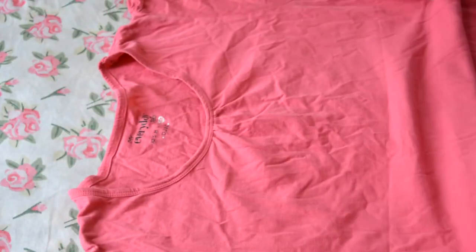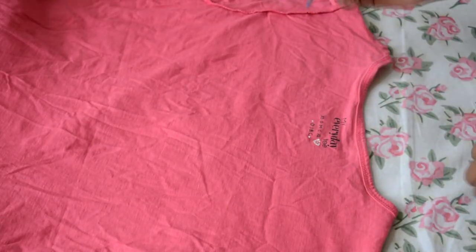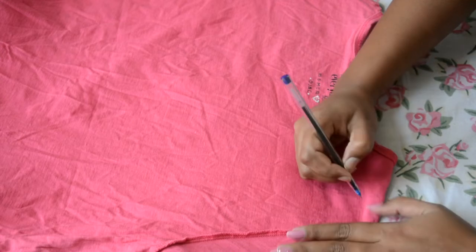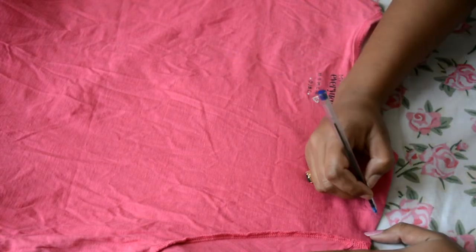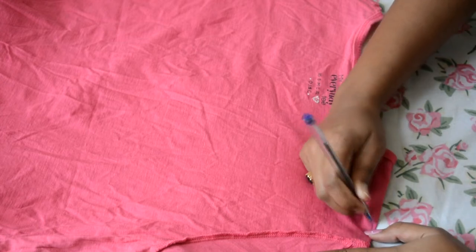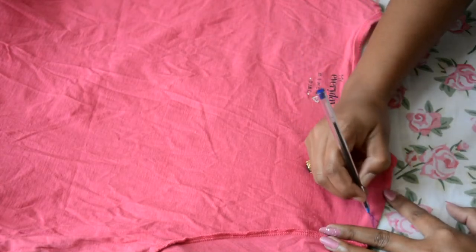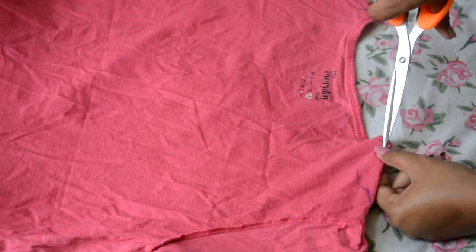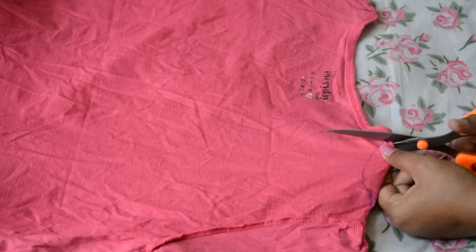Now take a pink t-shirt. We are going to make a cold shoulder top. Take a pen and design a half circle. You can use a marker or chalk to mark where you will cut. If you are making a half circle, it depends on how deep you want. I didn't want it too deep, so I cut just a little bit.